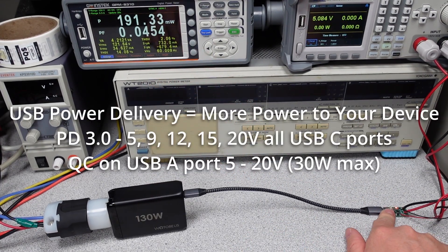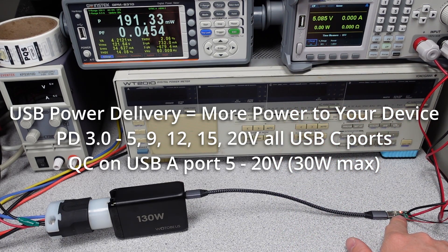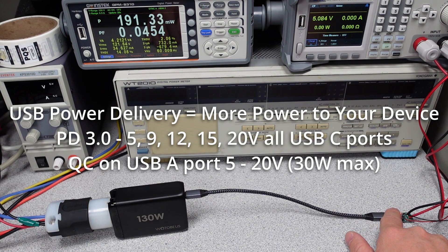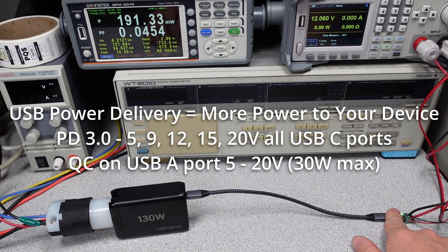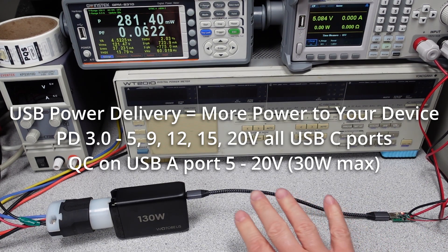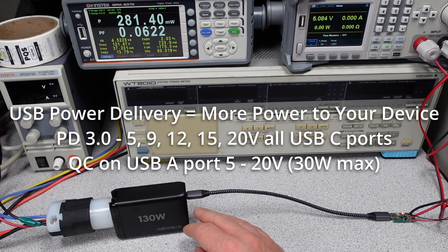The red LED on the device indicates we have 5 volts and that multiple modes are available. Pressing the button cycles through: 5 volts, 9 volts, 12 volts, 15 volts, 20 volts, a 20 volt PPS mode, and then back to 5 volts. It covers most of the modes listed by the PD 3.0 specification, so that's not too bad.